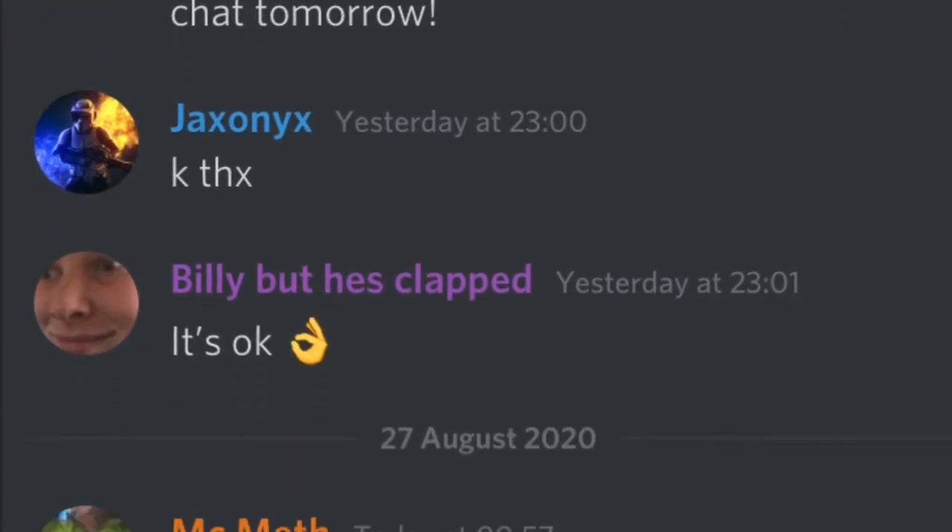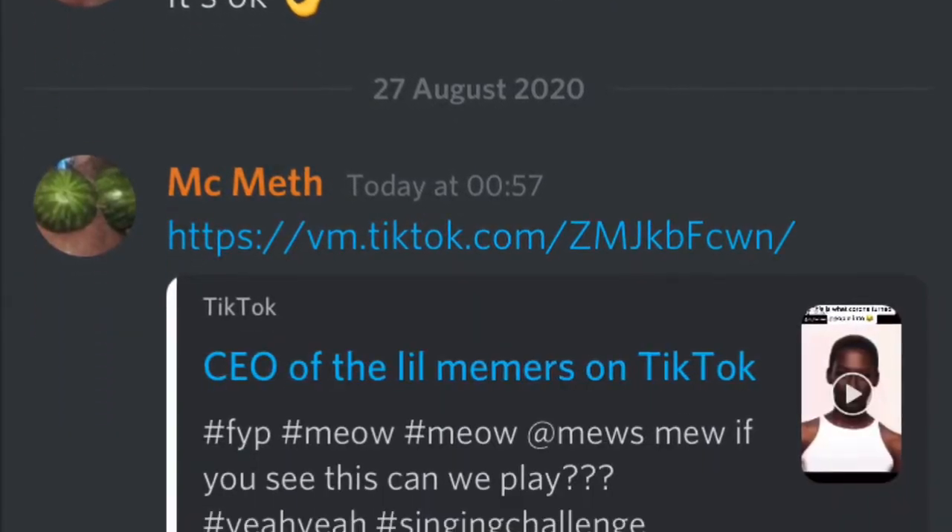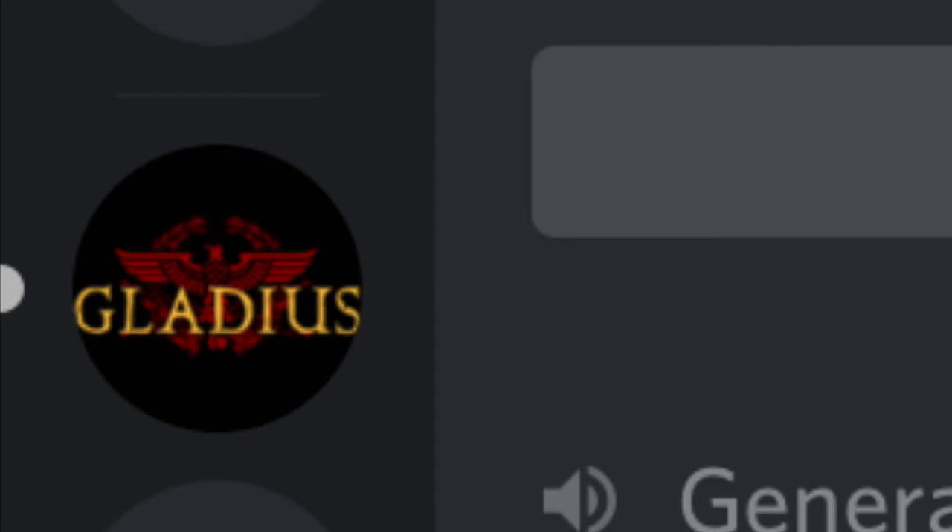Hey everyone, just before we start the video make sure to go join the Discord down in the description. I also want to clear something up about the Gladius video — they've officially stopped putting the file out to install it, so I'm sorry but it doesn't work anymore. I am trying to get the file again and post it into the Discord, so if you want to play Gladius make sure to join the Discord for future updates.